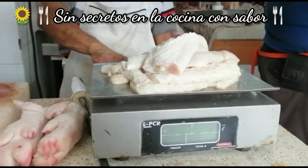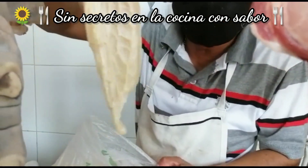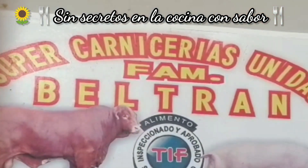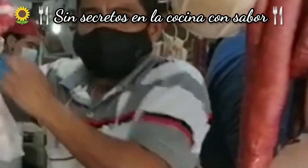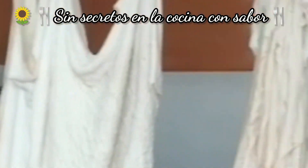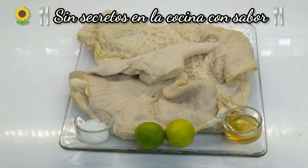Sale a 90 pesos el kilo. Me regalaron un pedazo de pelón, por atención de la casa. Aquí te atienden muy bien, de muy buena calidad y se ven frescas. Compré kilo y medio de mondongo: callo, libro y toalla. Así se llaman las piezas.